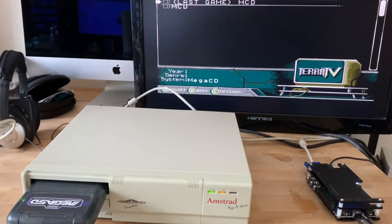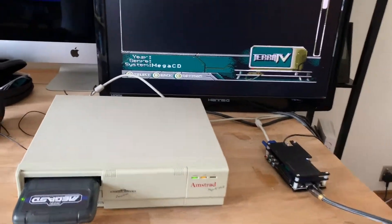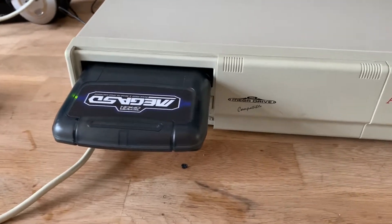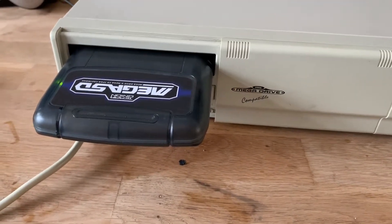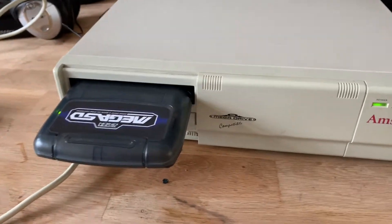Hey guys, you're gonna have to forgive the wonky camera work. I am NOT a YouTuber, but I thought this was pretty cool. The Mega SD's just rocked up. What's pretty cool about this is it runs what's called an FPGA, and what it can do for us — it emulates a 32X, a Mega CD, and even an original Master System.